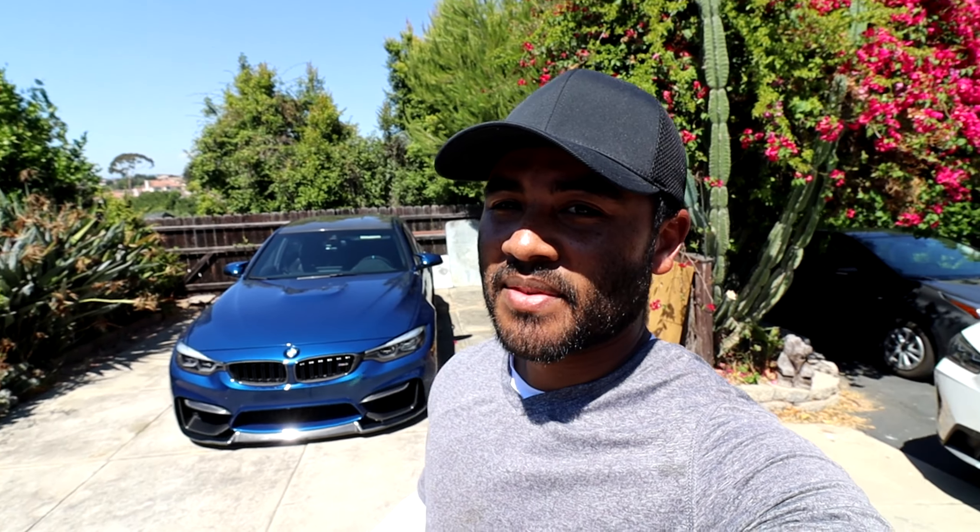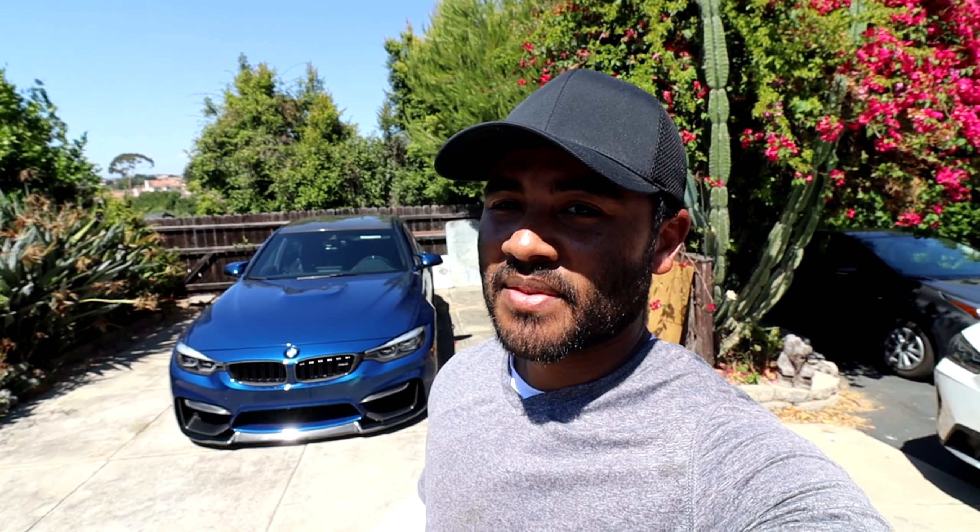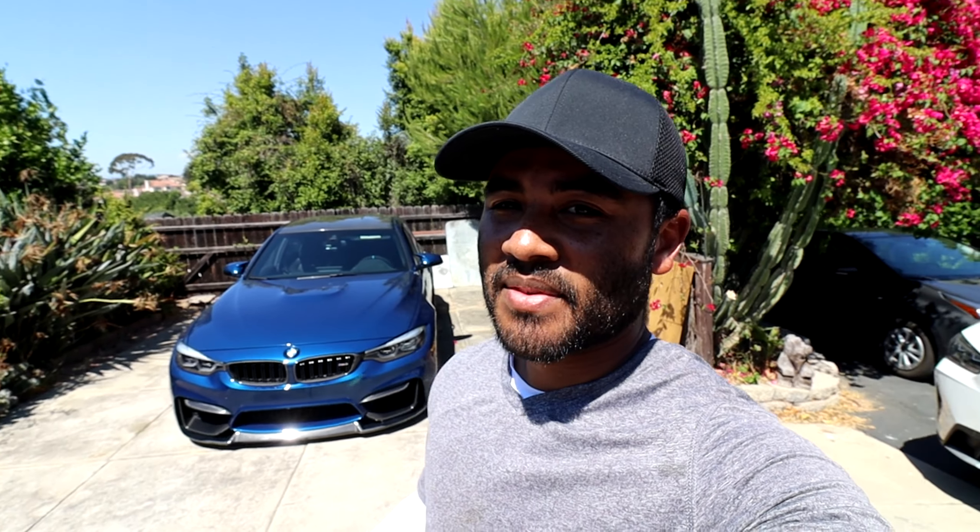I'll also link some tools I used to do the oil change that I got from Amazon. If you have any questions about the oil change, feel free to comment down below. I think that's going to do it for this video — thank you guys for joining me. Give the video a thumbs up if you enjoyed it and subscribe for more content. Also feel free to check out inline6auto.com if you're looking for any aftermarket upgrades for your BMW — I'll have it linked in the description. I'll see you guys in the next video.